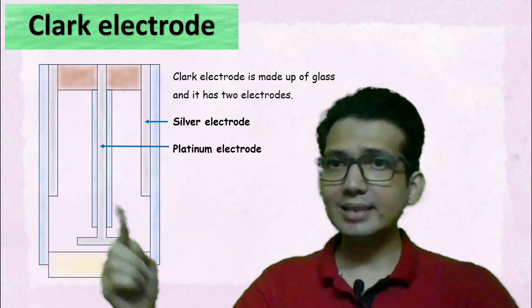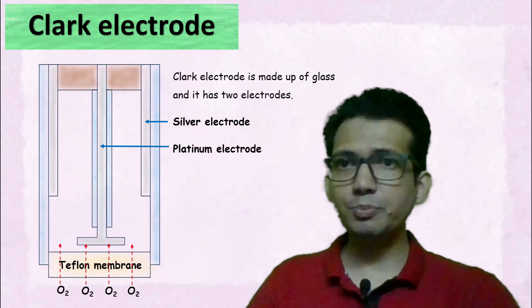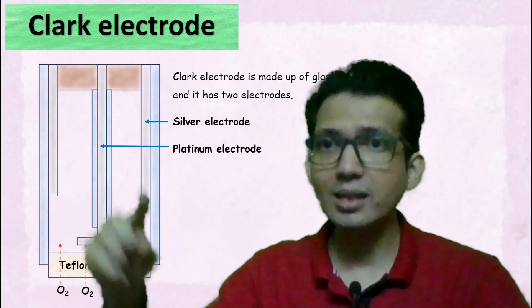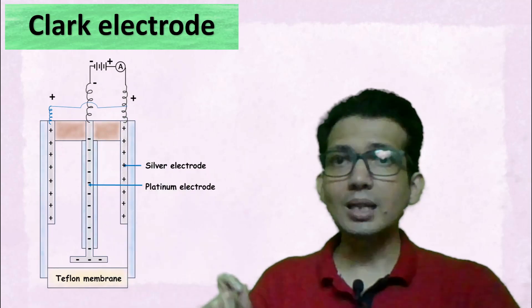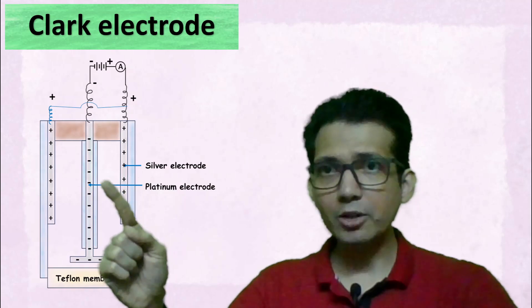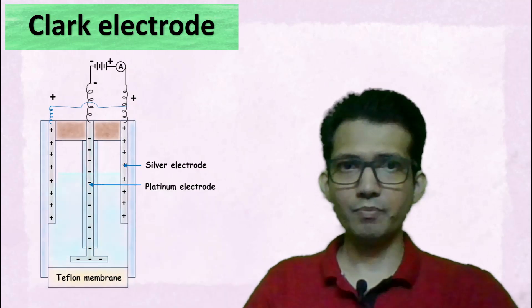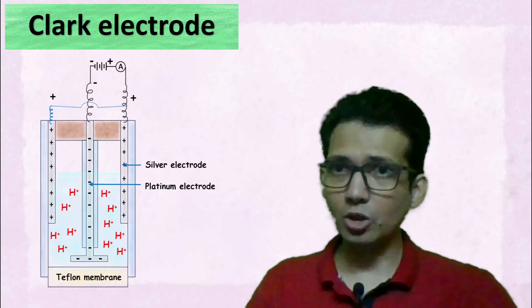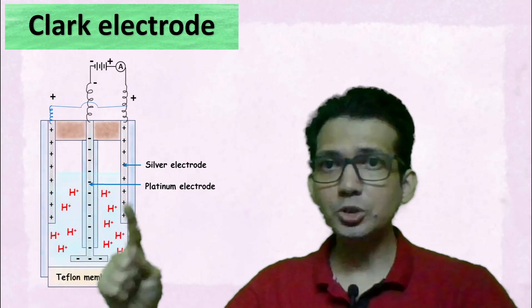The platinum electrode extends to the bottom where we have the Teflon membrane. The thin Teflon membrane is permeable to oxygen; in other words, oxygen molecules can diffuse through the Teflon membrane inside the electrode. These electrodes are connected with a battery such that the silver electrode is connected with the positive terminal, whereas the platinum electrode in the center is connected with the negative terminal. The electrode is filled with an electrolyte solution that has lots of H+ ions — in other words, the pH inside is acidic.